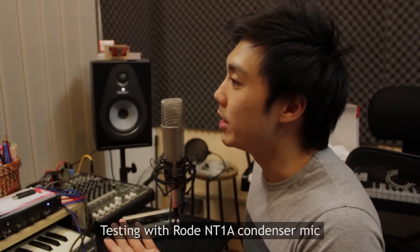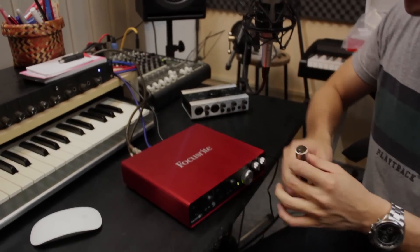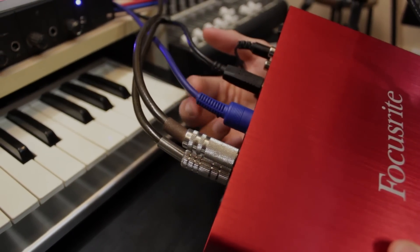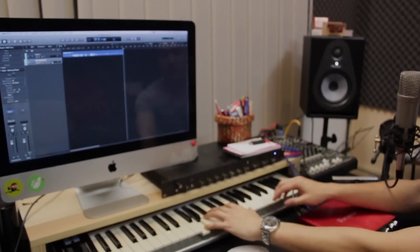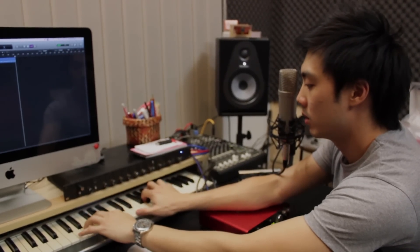I'm speaking through the Rode NT1-A recorded through the Focusrite Scarlett 6i6. Now, the other thing I like to note is that latency is great on this device. I have a blue MIDI cable connected coming in from a keyboard on this table. If you have a MIDI controller or keyboard with MIDI out, you can plug a MIDI cable into this audio interface and play anything in your DAW. The latency is very, very good — there's no delay problems whatsoever. There's no latency on that; it's really low, nearly zero latency.